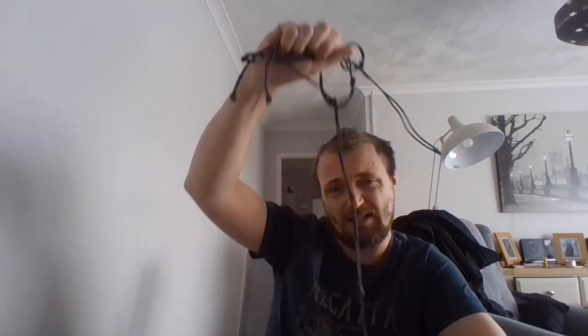Hey everybody. Today I'm talking about my jungle knots. I've made my jungle knots out of the Lawson equipment iron wire. And this is them. I've made four sets, four different sizes, four different sets.